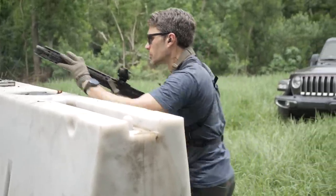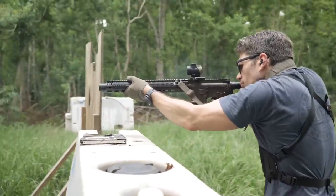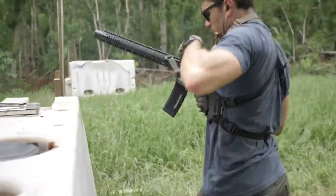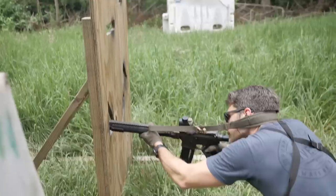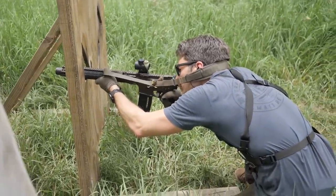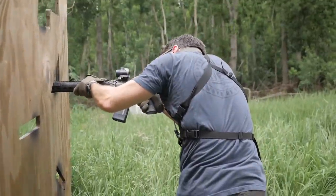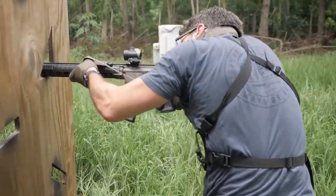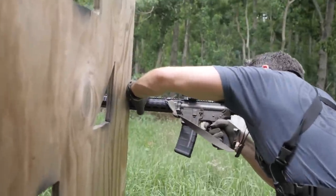It was very impressive to hear that third round from the ISR sound about the same as an ultra-quiet suppressed bolt action. If we had a suppressor of the same size on the bolt action it would have been quieter due to no action noise. But this is one of the quietest — if not the quietest — semi-automatic 300 Blackout rifles I've heard.